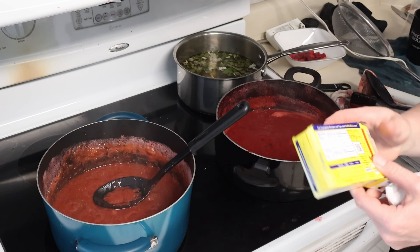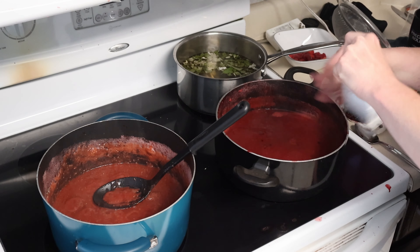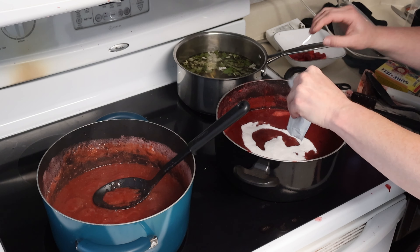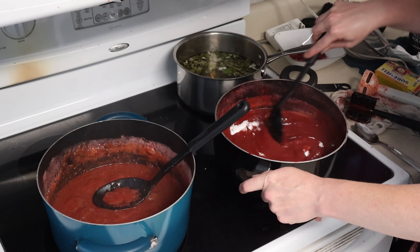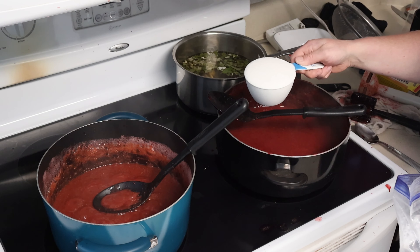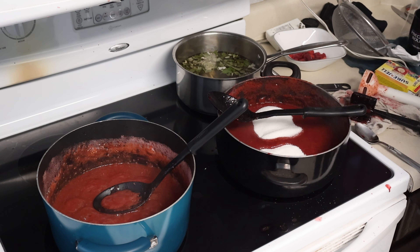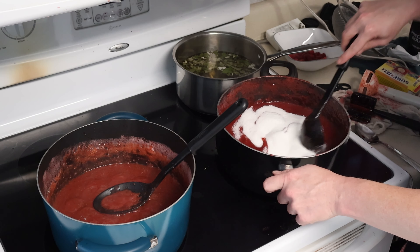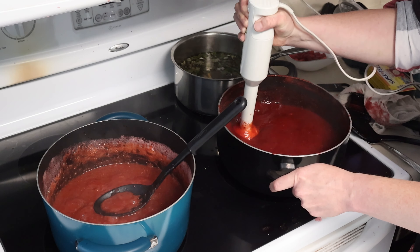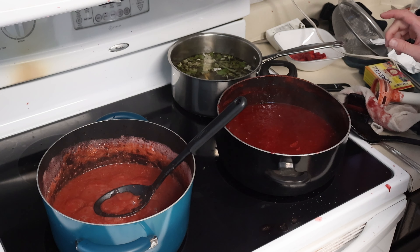It is the Sure Gel pectin. We're going to use one packet. There's a proper measurement to use — for freezer jam, one box for one quart. I didn't measure and I don't care to. This will thicken up either way. One cup of sugar. Two cups of sugar. Everything's been thoroughly mixed. We're going to let it sit to thicken, and then we will test its thickness, and then we'll jar it up.